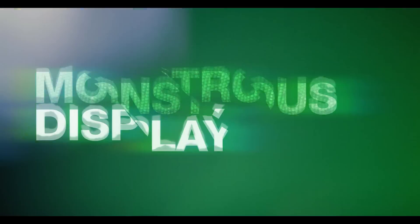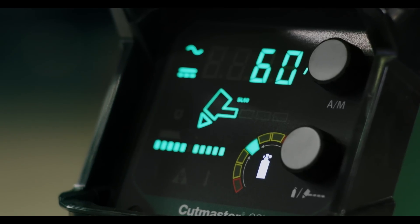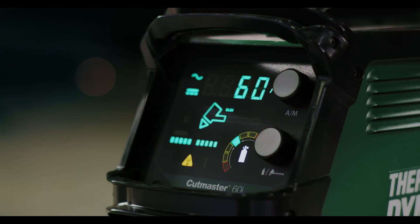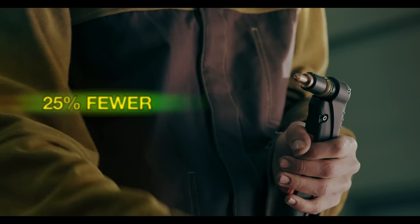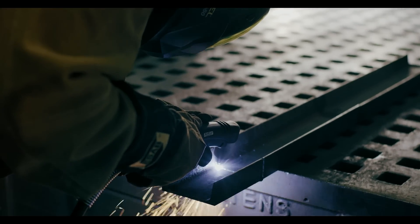It also has a monstrous display that screens all the info you need, big and clear. And it's equipped with a cutting-edge end-of-life indicator — a little light that's a really big deal. It'll monitor the life of your consumable parts and let you know when it's time to swap them out, from first cut to clean up.